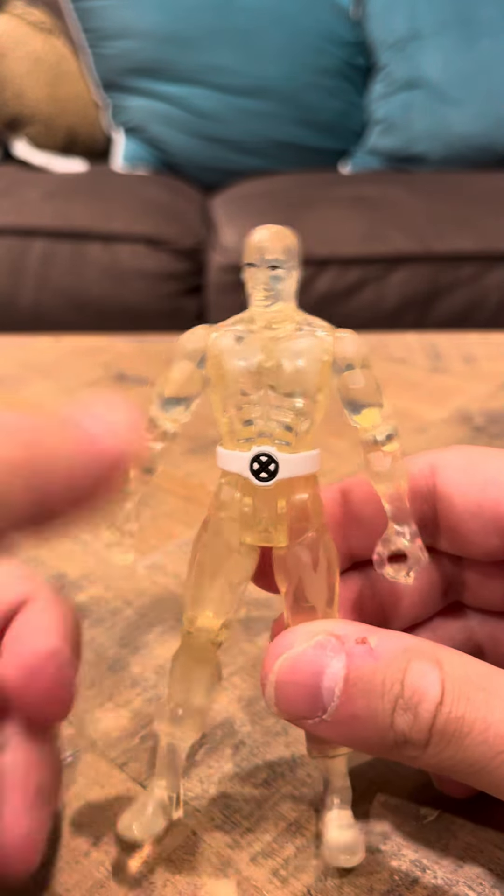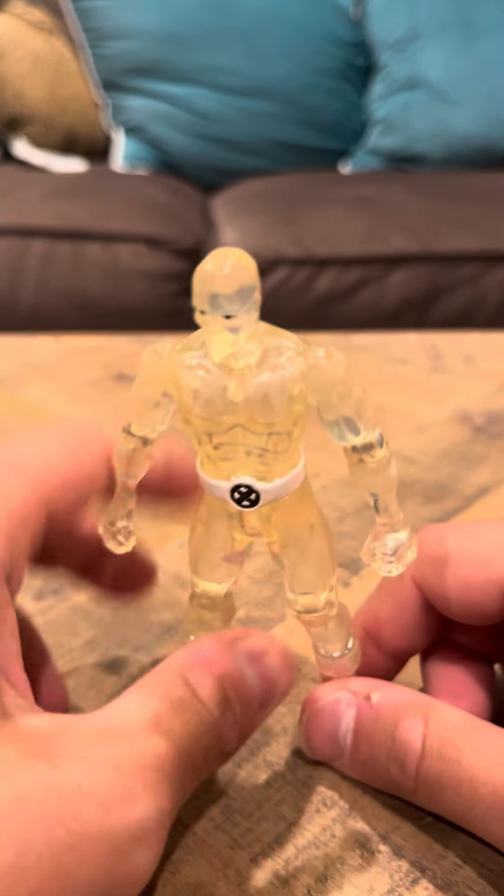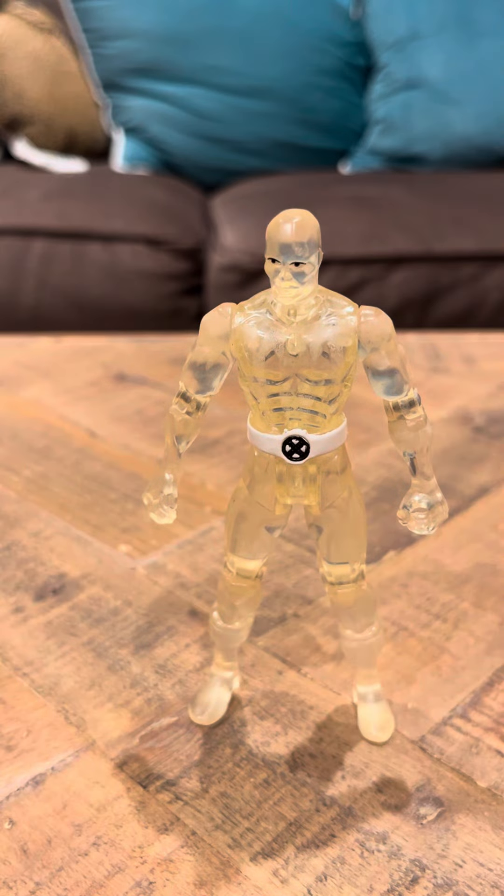Hey everyone, today I'm going to review the X-Men Iceman figure. This is the clear version. They did make a blue solid version of this figure too. I think only the clear versions were released for a short amount of time.